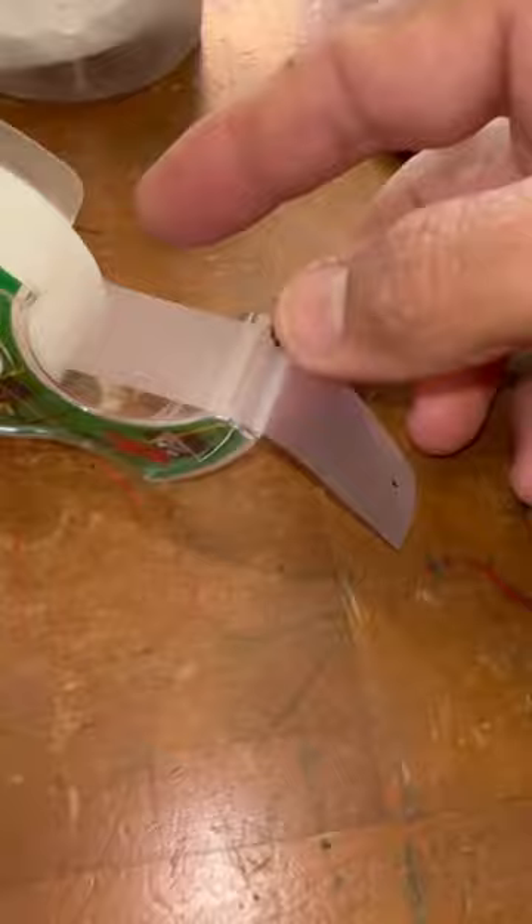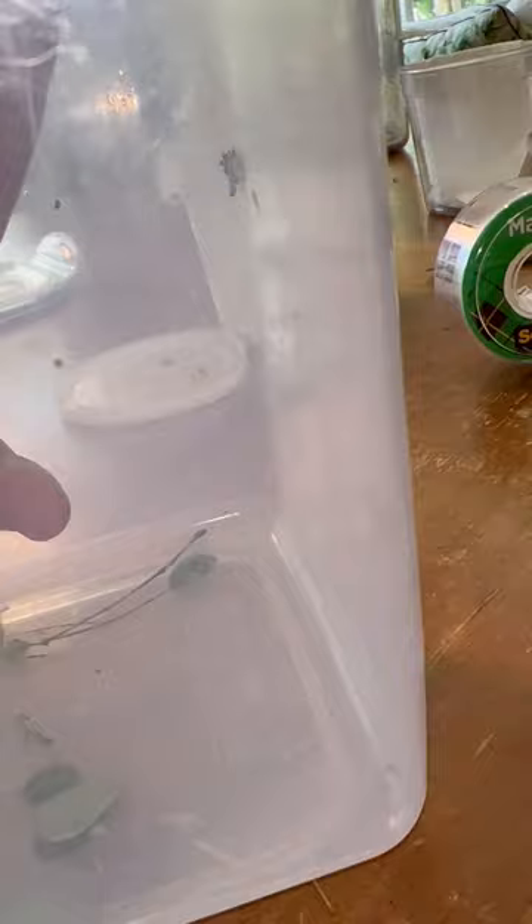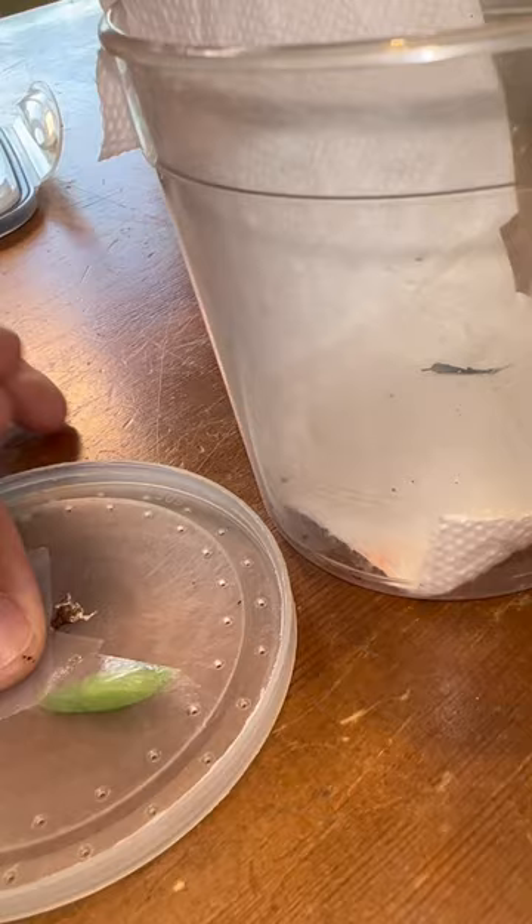First thing you do is get a piece of tape, go and locate the silk pad of the chrysalis. Once it's on the silk pad, you pull it right off. Then you stick it to a lid of a cup like this, and put it upside down into your cup.